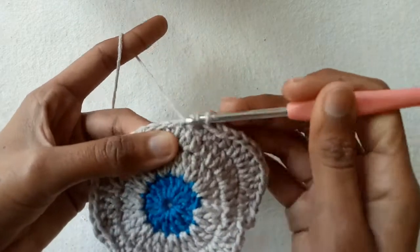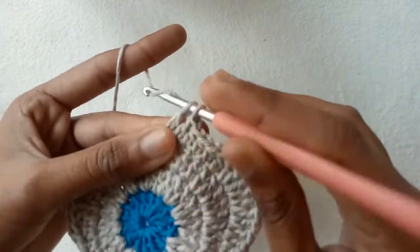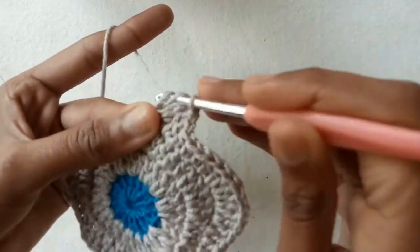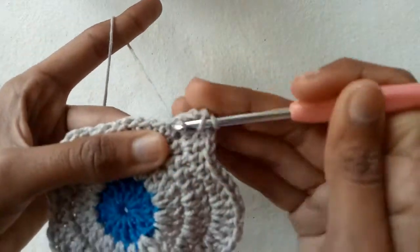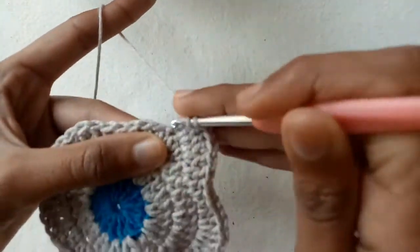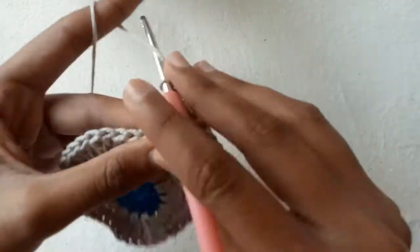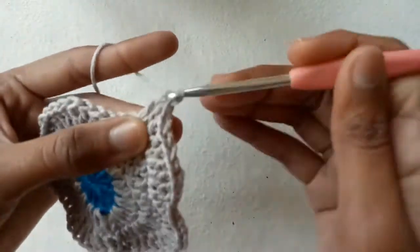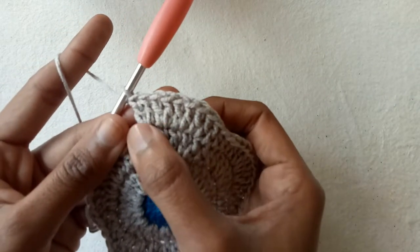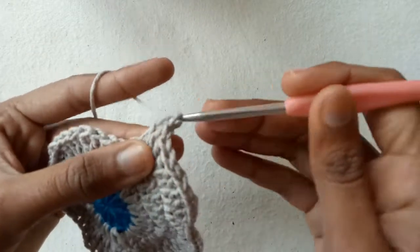Repeat this same pattern for the second petal: into the first double crochet stitch make one double crochet, into the second make two double crochet increase, into the third two double crochet increase, into the fourth two double crochet increase, into the fifth two double crochet increase, and into the sixth one double crochet stitch — a total of ten double crochet stitches for the second petal.